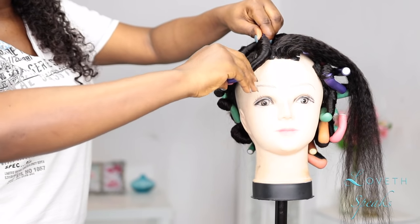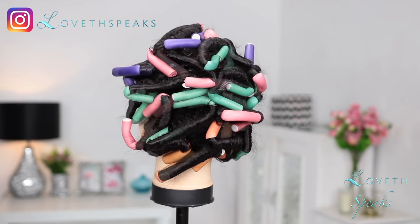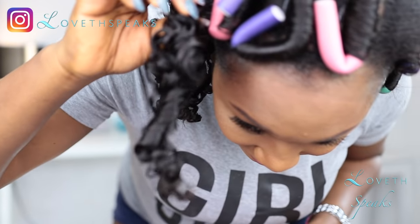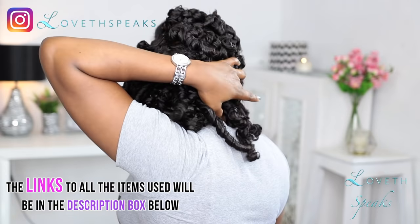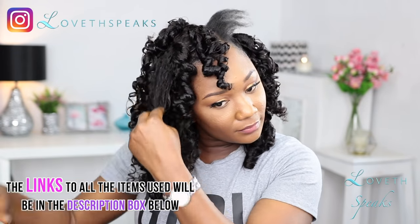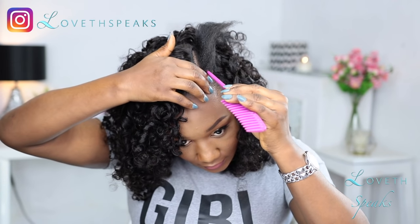Once done, I let the hair sit on my mannequin head for about three days — I actually placed the mannequin on top of my car and let it dry under the sun. When I unraveled the hair, I was in for a shocker. The curls were super defined. I don't know if it's the product or the hair, but you're going to get bomb, super defined curls. The curl actually stayed like that for about a week before losing definition. I was really impressed.